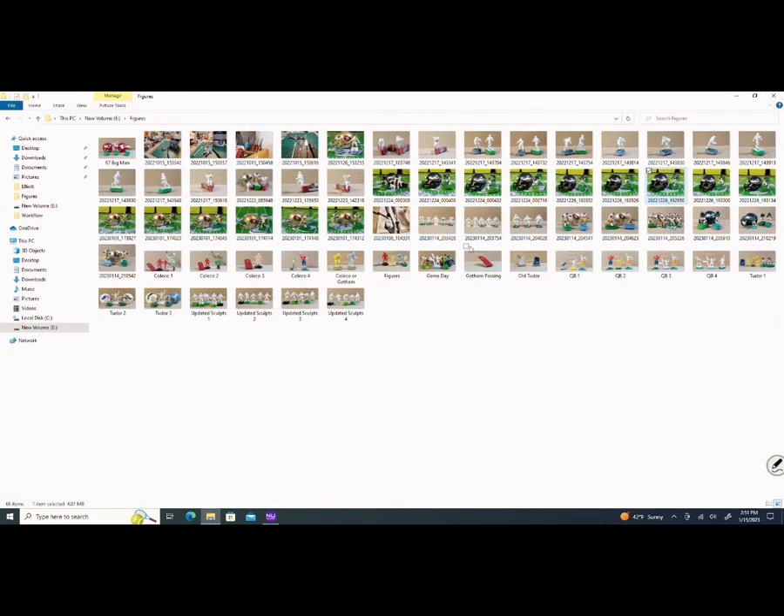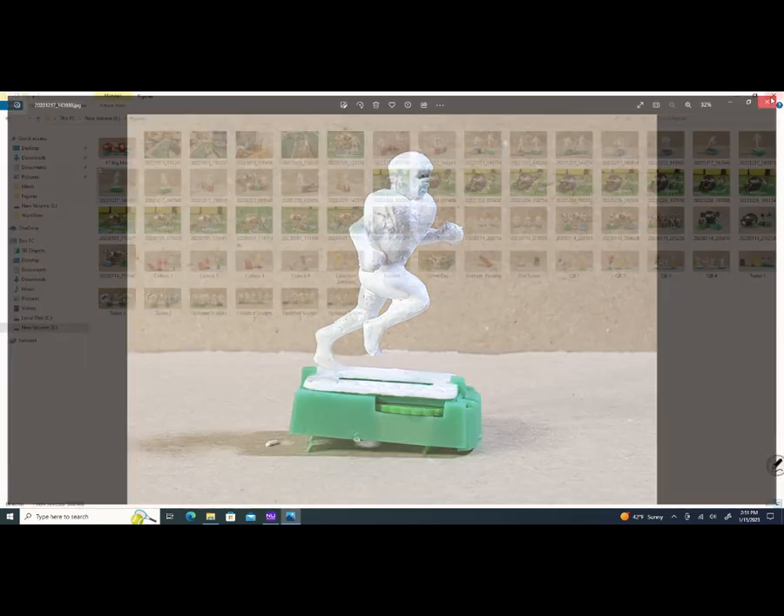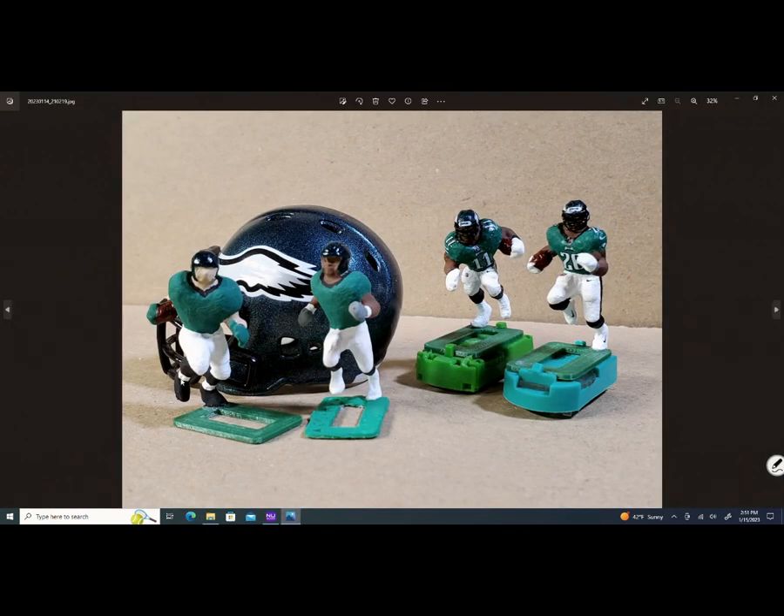Here are some other pictures. There's the Miles Sanders and Devontae Smith poses. Devontae Smith has his uniform painted but no decals yet. And this guy on the left is going to be a tight end — Dallas Goddard. So those are the other two Eagles I've got.